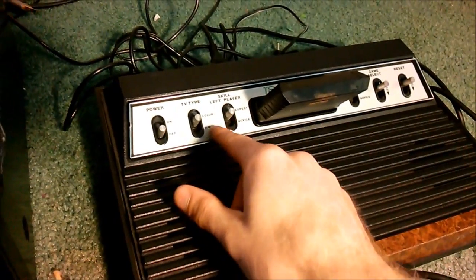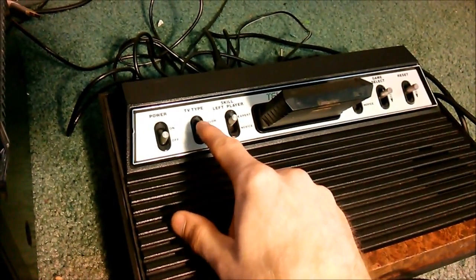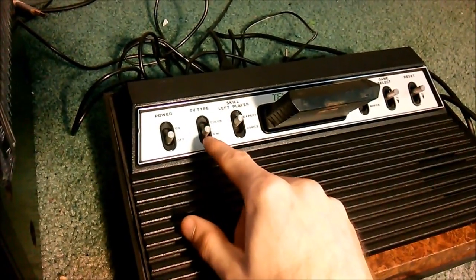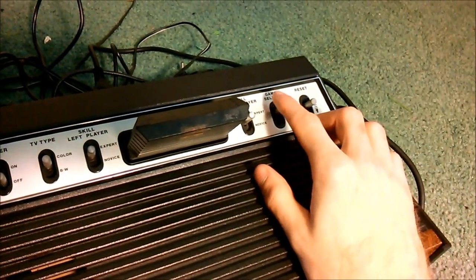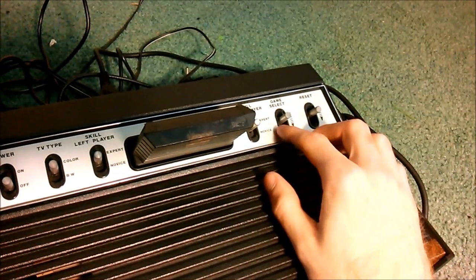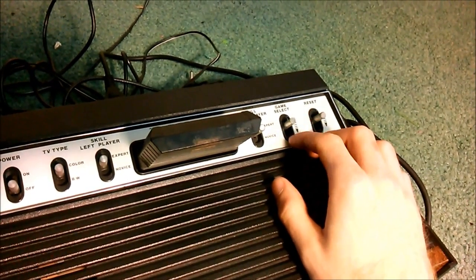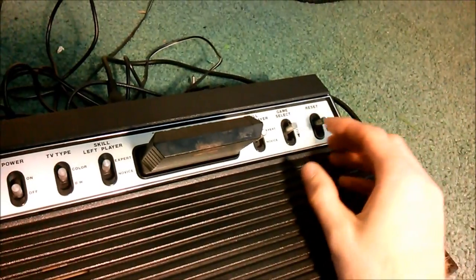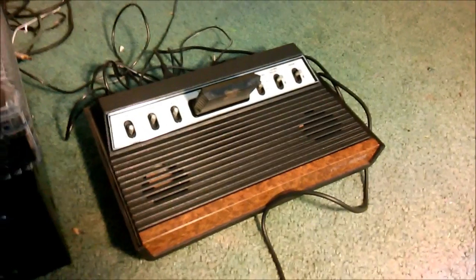For example, to change the TV color to black and white, I have to pull it down and wiggle it a little bit. Also, the game select switch is a little jumpy — if you pull it down, sometimes it'll jump two numbers on the game type selection. We've got to fix these switches too, just clean them up a bit.